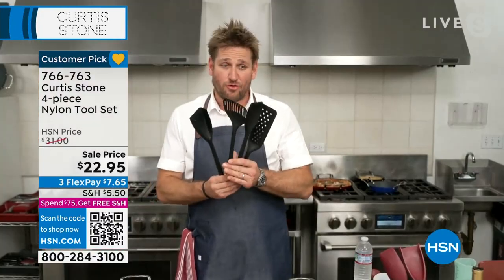It really is. Now we have all four colors but they are limited, so if you want to grab one of the colors, I wouldn't delay because we will sell out of one of them soon.